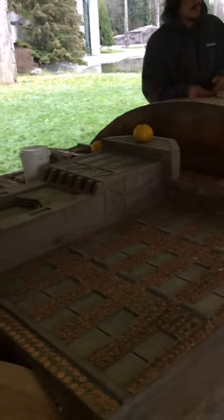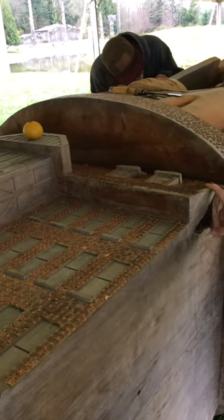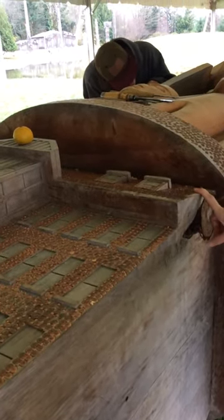Next we have the residential school, and in the residential school are copper nails. The copper nails represent the children that died at residential school — each nail represents one child. 57,200 nails are going into the totem pole.